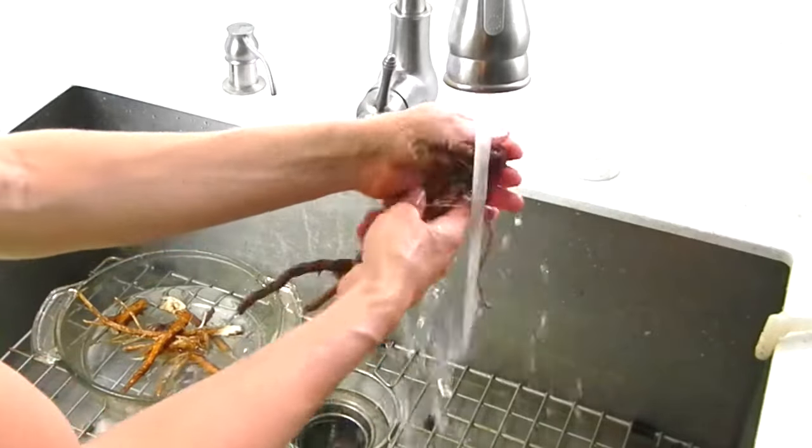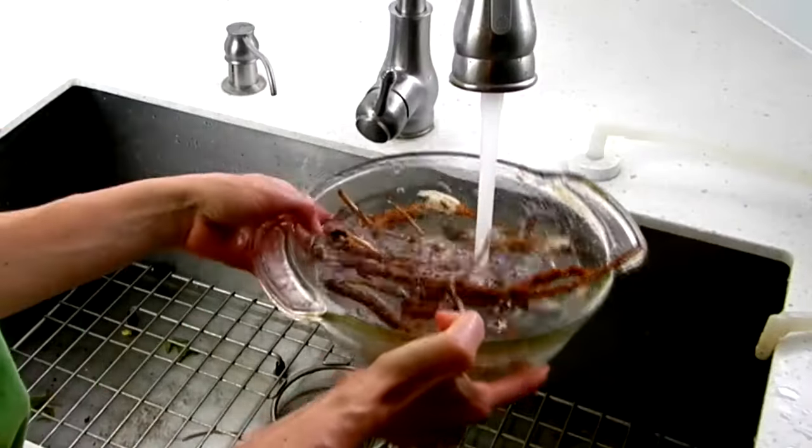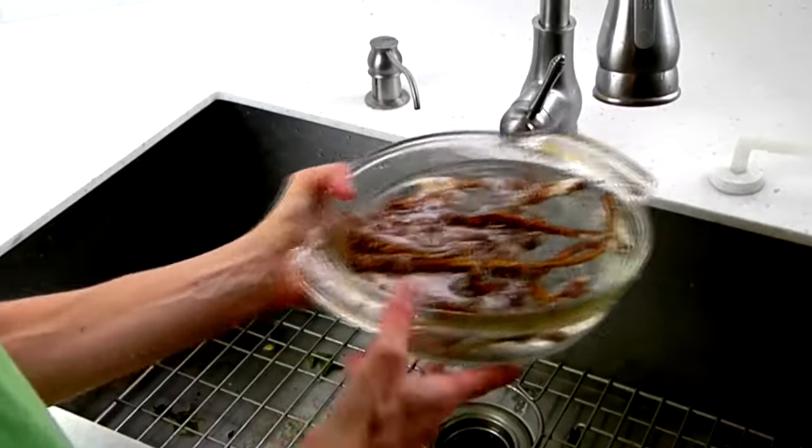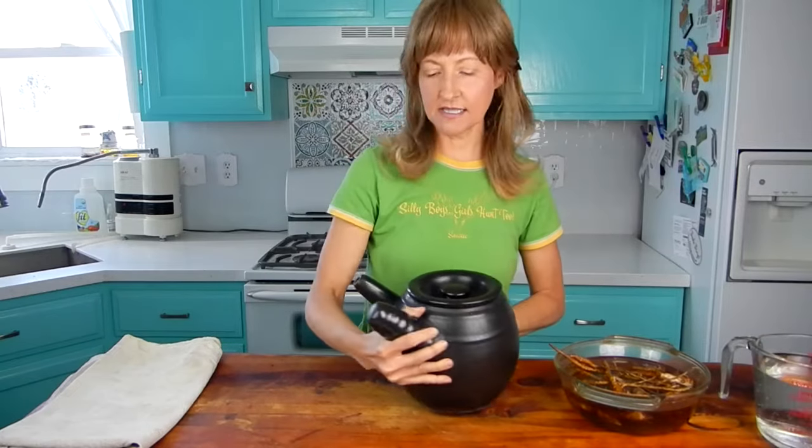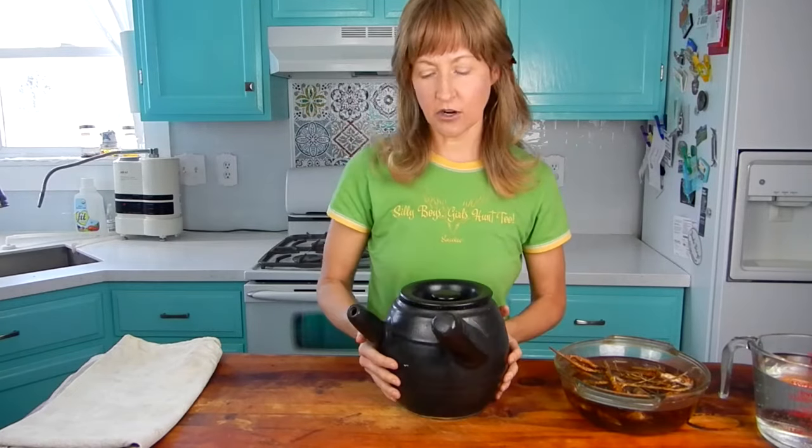Once you have all your roots cleaned, this part is optional, but you can soak the roots for an additional 30 to 60 minutes before moving on to the next step. Now the pot that I'm going to be boiling the herbs in today is this traditional Chinese herb pot. It's made of ceramic, it's got a lid, and the handle and the spout are on the same side.